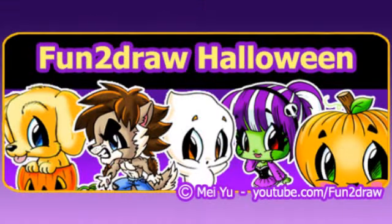This is part of my Fun2Draw Halloween playlist, and I hope these drawings will help you make your own Halloween cards and decorations for your friends in school. The link is at the end.